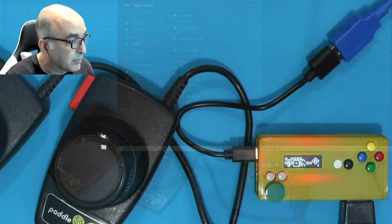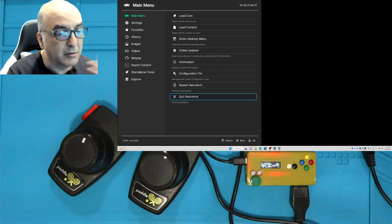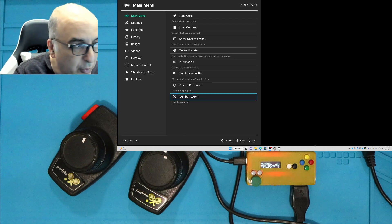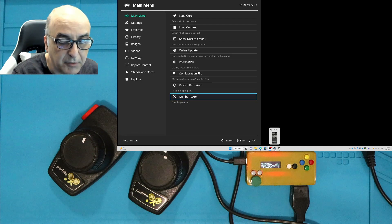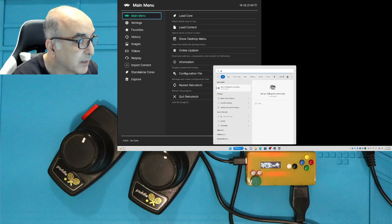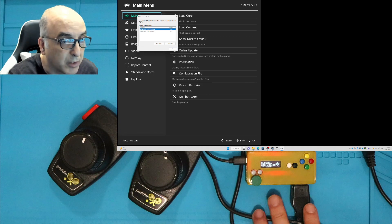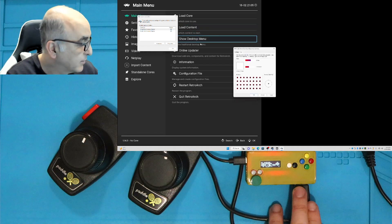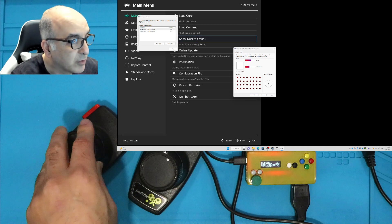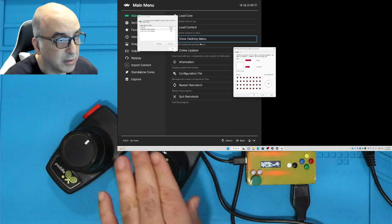Now that the paddles are functional, let's make sure Windows also sees it. I'm running this on RetroArch, which is multi-platform, and I've tried this on Meister, RetroPie, Odroid — they are all functional. I'm going to push the Windows key and look for my game controllers. You'll notice there are two of them, mapped to port one and two. I'm connected to port one, and when I move the paddles, one is controlling the Z-axis and one is controlling the rotation. So these are true analog joystick-type game controllers and they're functioning correctly.